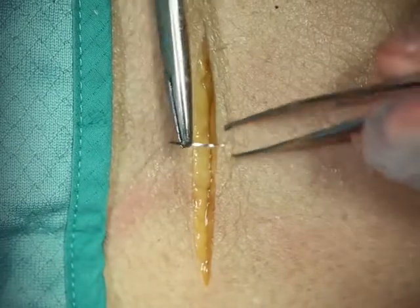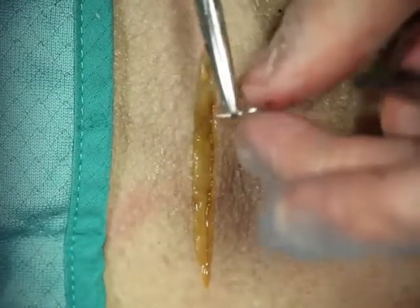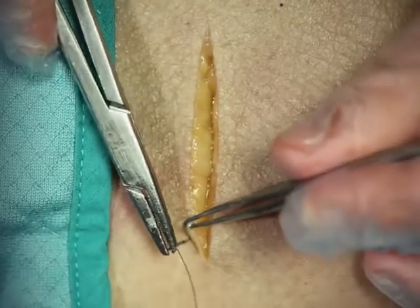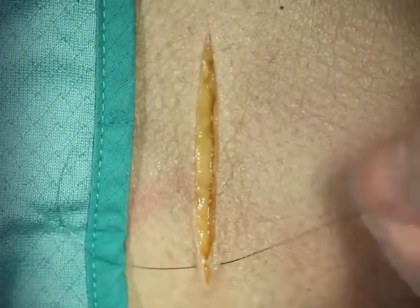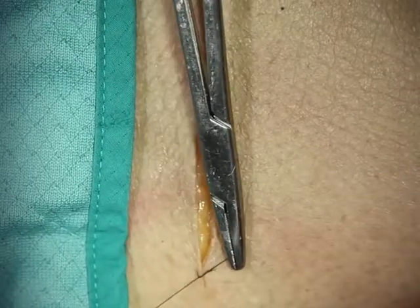Our next stitch is a simple running suture. This will be the most common suture you'll use to close incisions. It's a simple suture — 90 degrees and 90 degrees, same bites on both sides. You'll start with an instrument tie and try to save length on your suture.